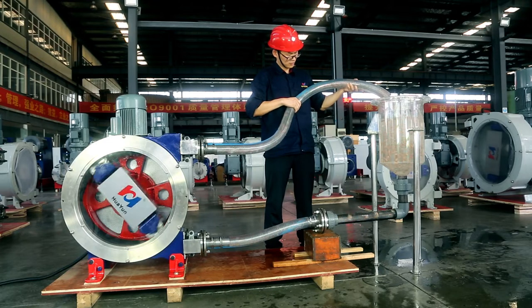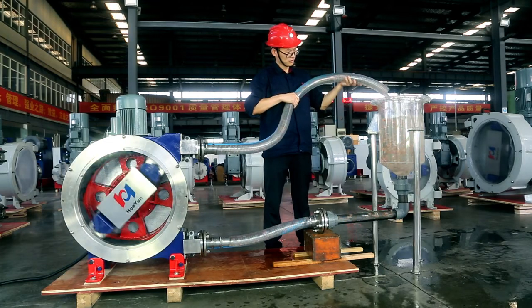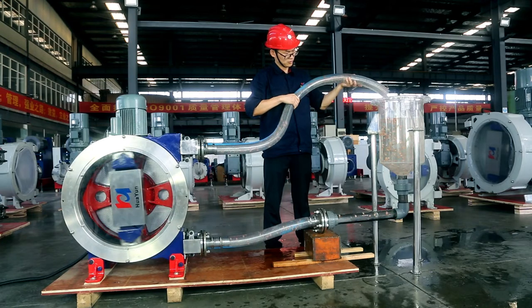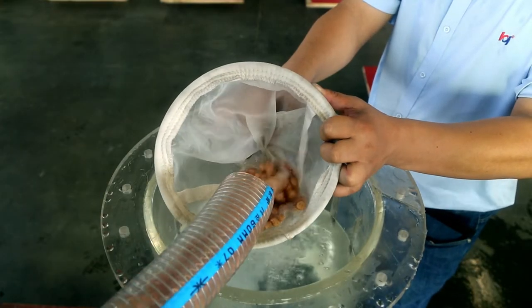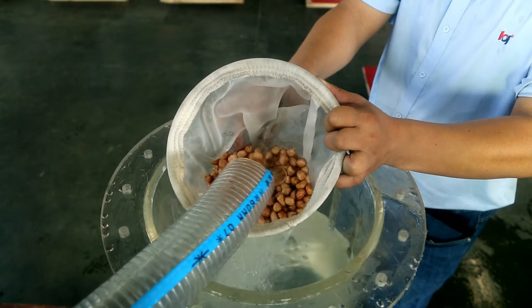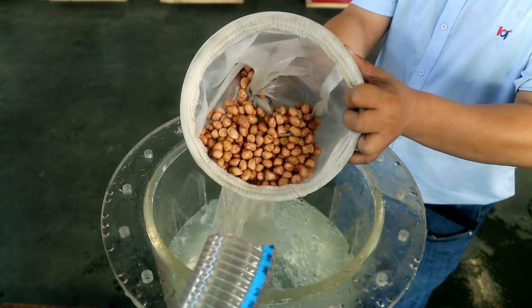The water quality of the glass container and the integrity of peanut particles in the transparent pipe are enough to show that the Huayun peristaltic hose pump has very low shear force when conveying materials and can efficiently transport materials containing large solid particles. The peanuts were pumped through the hose pump outlet with a net and the peanuts were still intact.